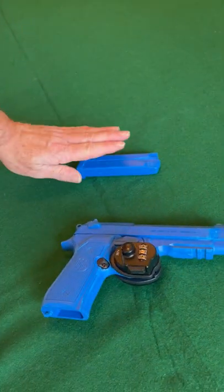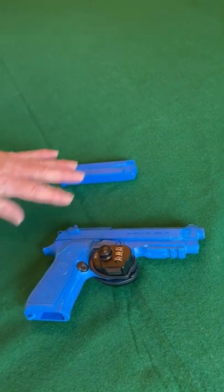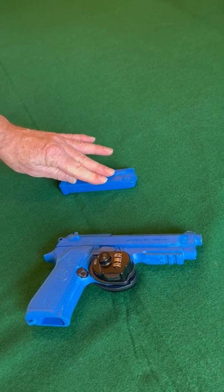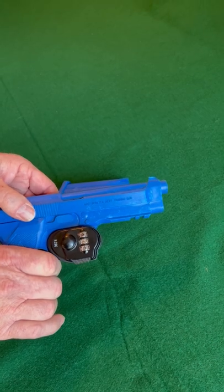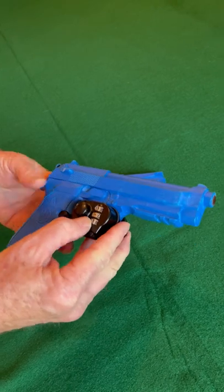In this case, we've removed the magazine. This is a replica handgun, so the magazine is empty of rounds — if it were a real firearm, the slide would be back. Before we unlocked it, we would have checked to make sure there is no round in the chamber.